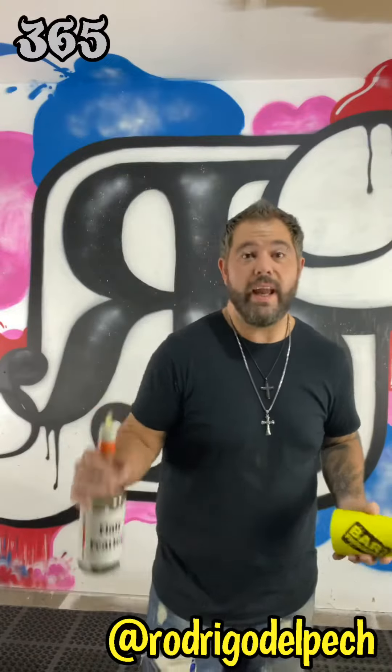So today we're going to learn a move that you're going to use all the time. The more you learn Flair, the more you're going to use it in different sequences — you use it with bottle, tin, you do everything. It's a snatch.